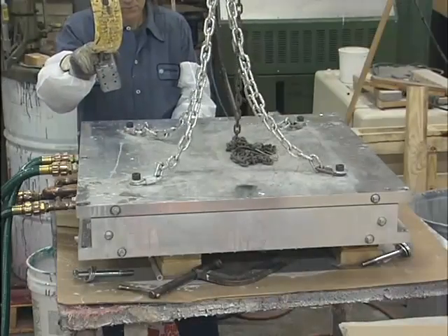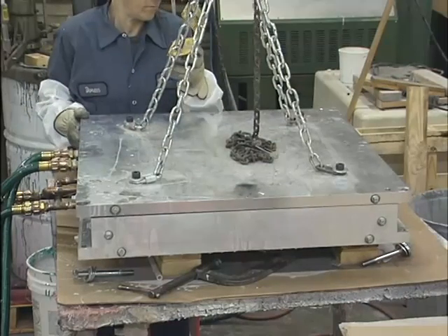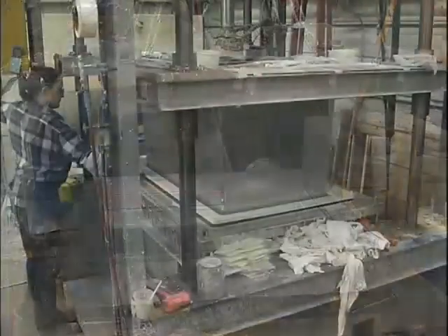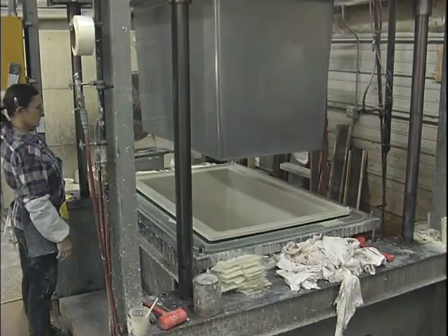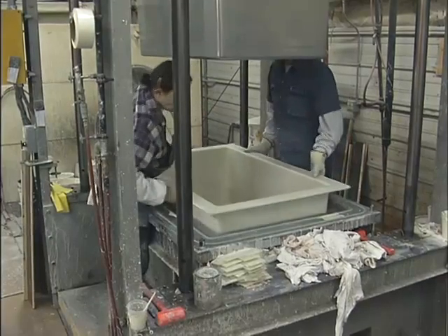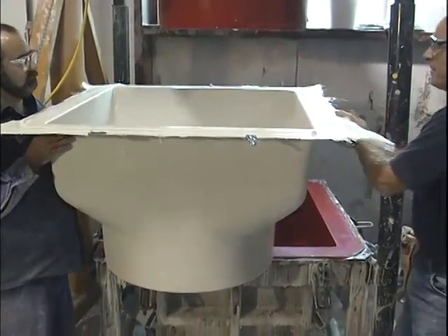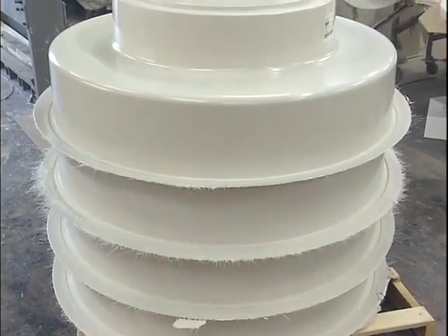An advantage of resin transfer molding is that the volatile organic compounds or VOCs emitted by the catalyzed resin are contained in the closed mold, resulting in minimal chemical exposure to workers and the environment. Resin transfer molding is an efficient method of producing large composite parts having two finished sides and close dimensional tolerances. Typically, RTM is suitable for annual production of 100 to 50,000 part quantities. Complex shapes can be produced, increasing opportunities for parts integration, reducing post-production fastening and bonding, and minimizing part-to-part variations.